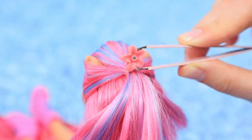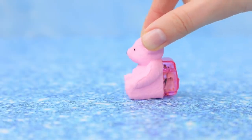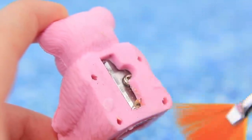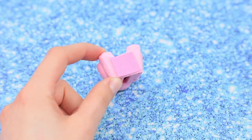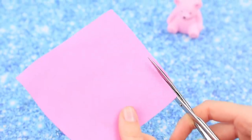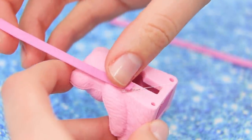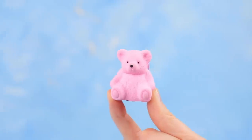Attach a decorative flower to a hair tie. Take an old bear-shaped pencil sharpener and cut off the excess details. Only leave the plastic body. Cover the hole with pink foam paper. Hot glue two thin strips of foam paper to the back so it looks like backpack straps. A bear backpack is done!